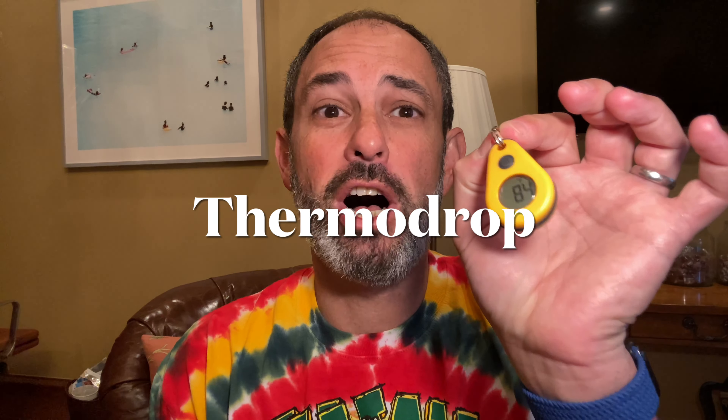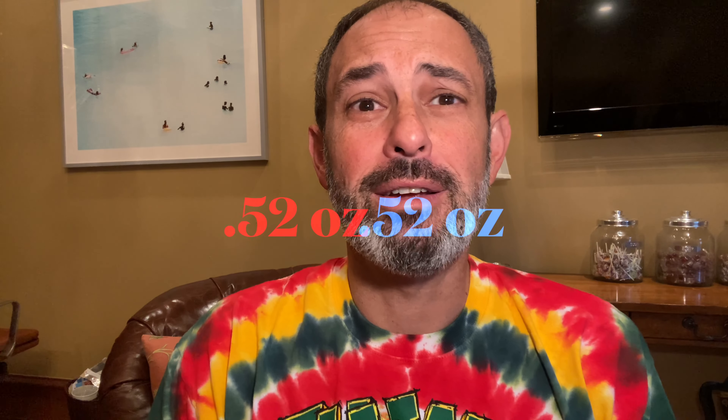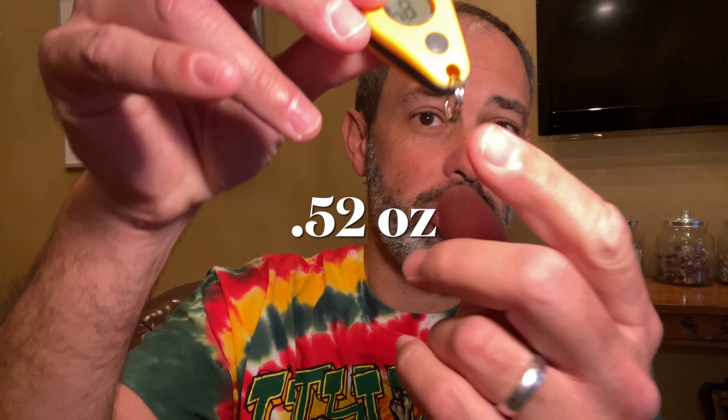Now that we got all of that out of the way, this little guy called the Thermodrop is awesome, and I am going to make what I believe to be a very strong case for adding this to your kit in just a moment. But first up, the all-important weight. With the included little keychain loop, it only weighs 0.52 ounces.